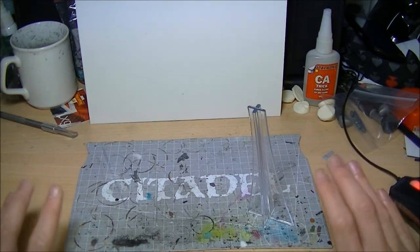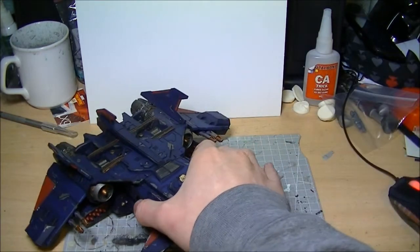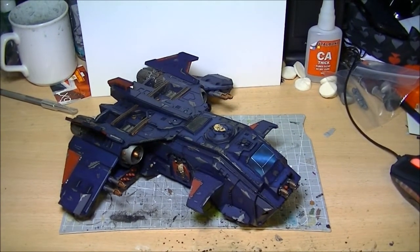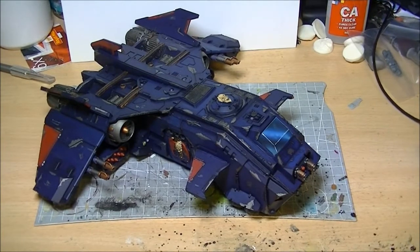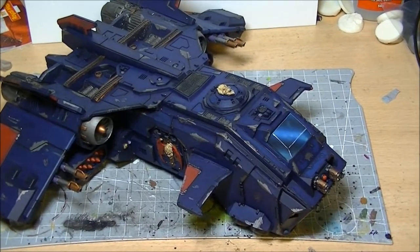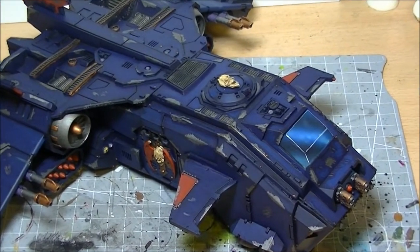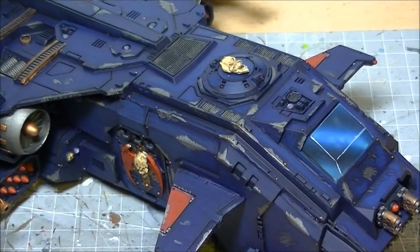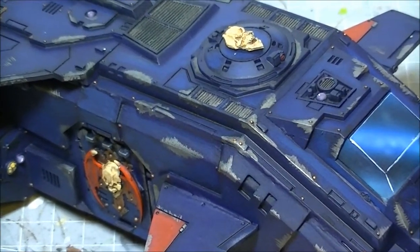Thank you for watching, I'm sorry it took so long to get this final video done — I just couldn't summon the enthusiasm to get it painted, but it is looking pretty good to me. Thank you for sticking with me throughout this project. I can start tackling the rest of them now. Once more, thank you for watching and for following the Night Lords, and I'll hopefully see you all again in the very near future. Goodbye folks!